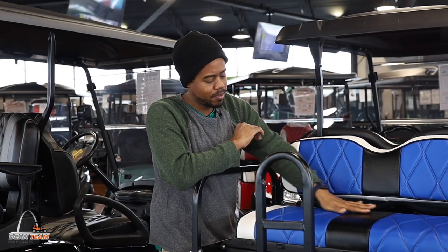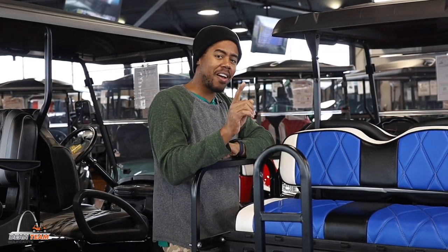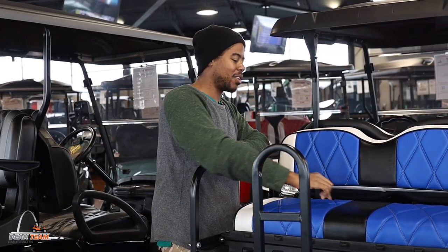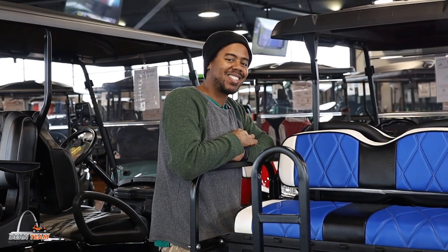Do you have a back seat? Do you have a short top? Do you have people that sit on your back seat that get blinded by the sunlight? I have a solution.